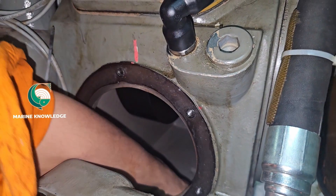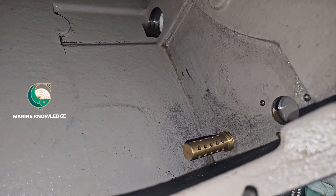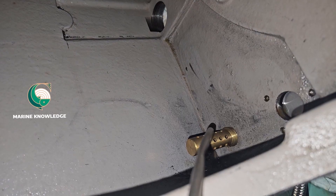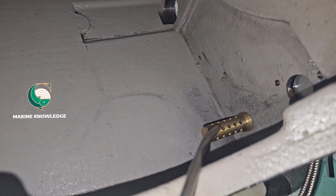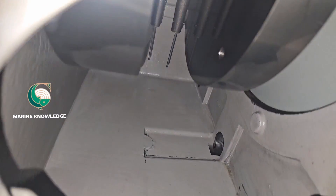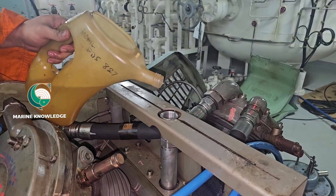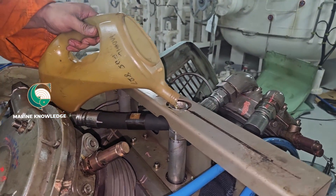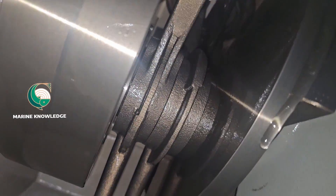This is the oil filter — make sure the oil filter has been blown with air, which is what we are doing. The oil filter is also clean, no issues. You can see the sump is perfectly cleaned, and now we start filling the oil.